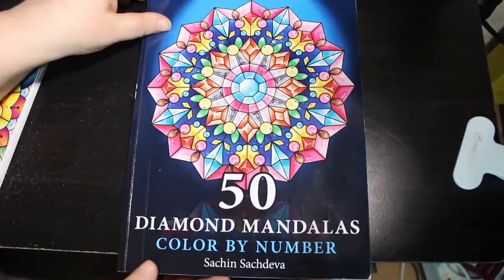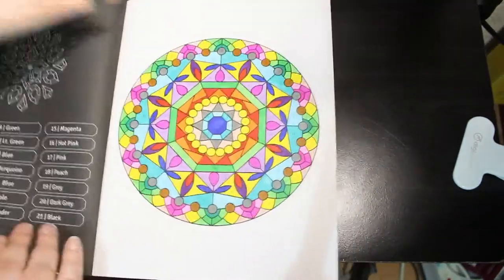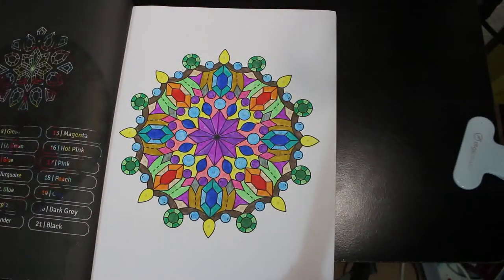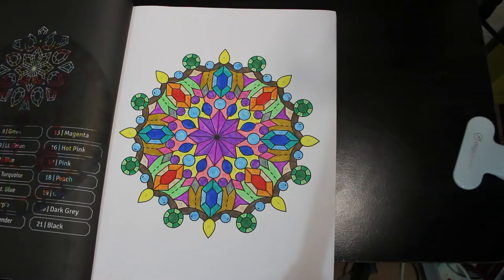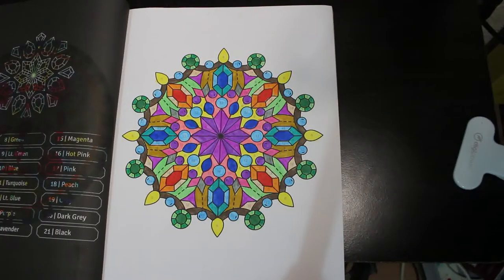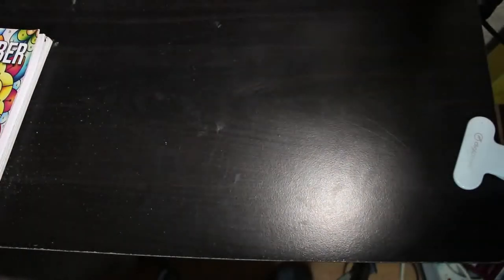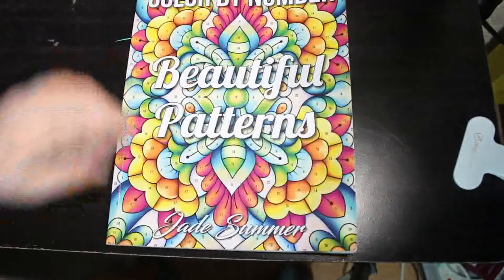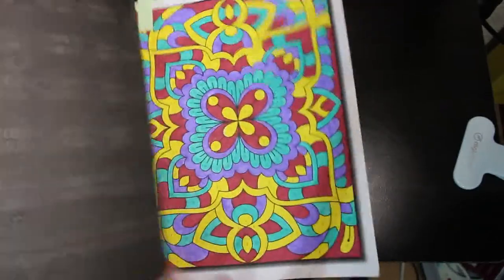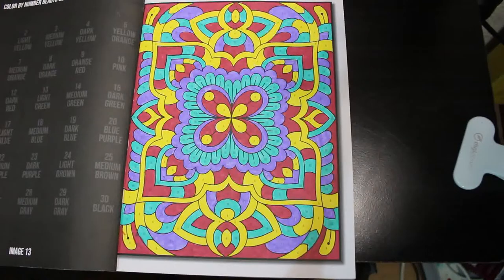Two more color-by-numbers: I've got 50 Diamond Mandalas by Sachin Sachdeva — I just love doing these with Ohuhu markers, the water-based ones. They don't take very long, they're nice and simple to do when I'm just sitting around watching television. And Beautiful Patterns — another Jade Summer color-by-number — I actually quite like this one; I think it's a lovely pattern.